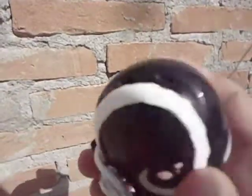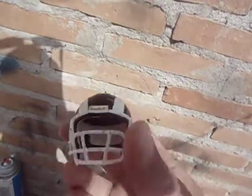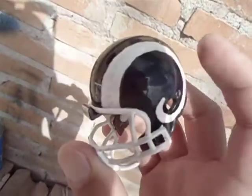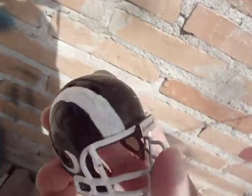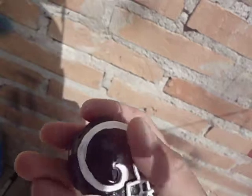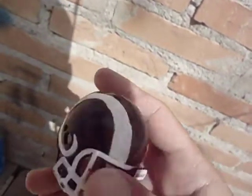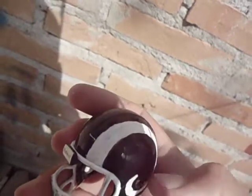Good day everyone. Today I'm gonna show that I updated and redesigned the pocket helmet of the Los Angeles Rams. As you know, this past season the Rams changed their current logo and current helmet — the mask used to be blue, now it's white, and the horns used to be gold, now they're white. It's a big change.